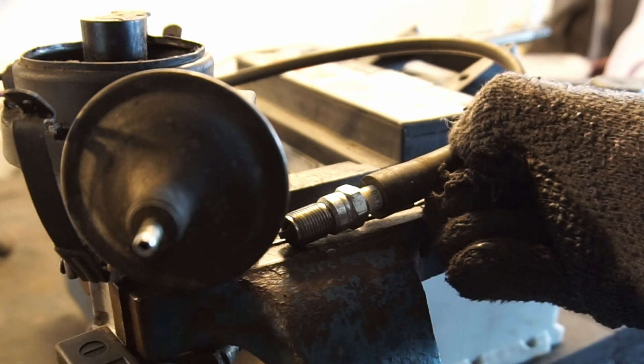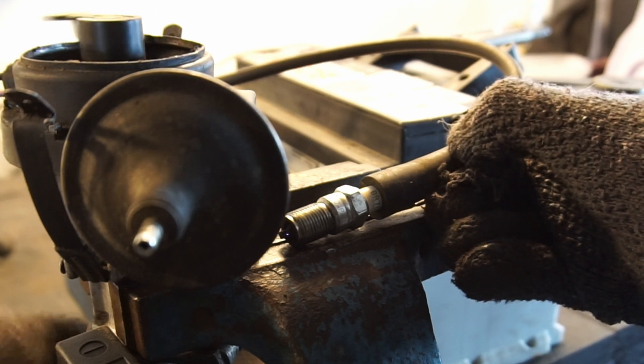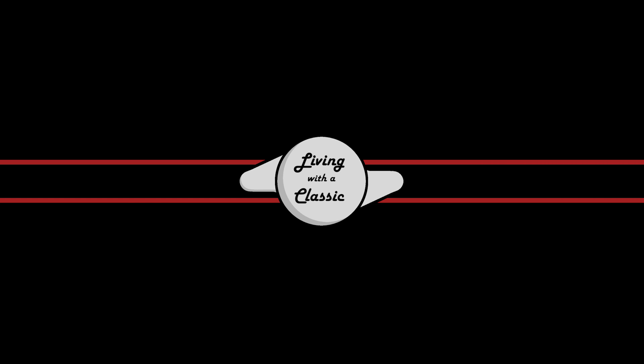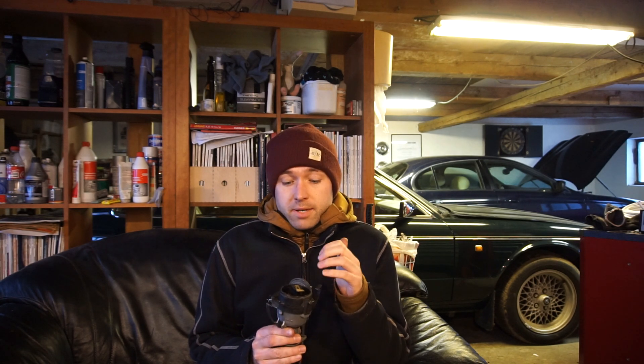Have a look here, see if you can see a spark. Welcome back to Lone of a Classic and today we're going back to basics. We're talking about ignition systems and particularly a points-based ignition system. This is an old points-based distributor out of a 1966 Jaguar that we'll be using for demonstration purposes. I'm going to show you how to set points,